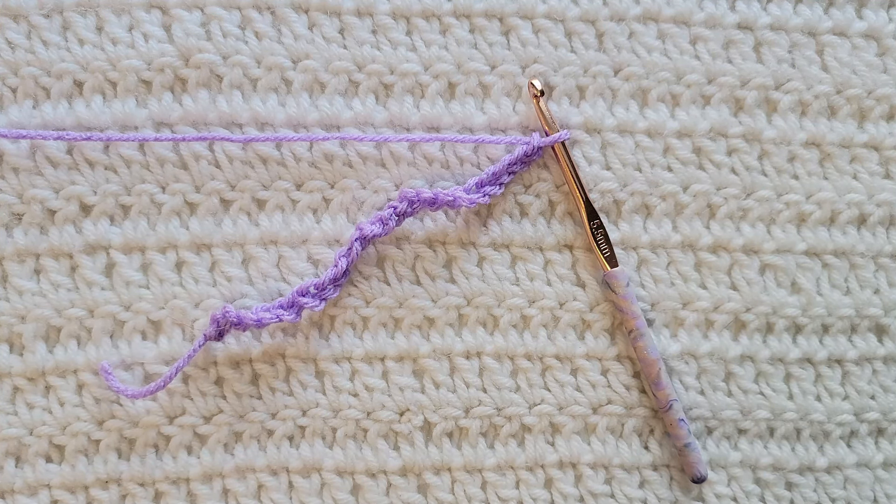For this tutorial you will need to know how to make chains, the single crochet stitch, the double crochet stitch, and the front post single crochet stitch. I have videos on all of those and I will have them listed down below.